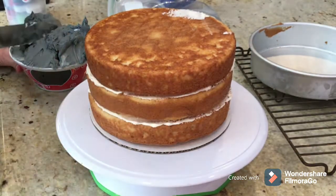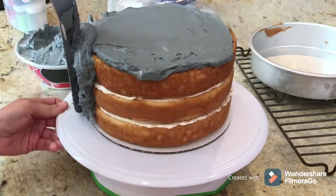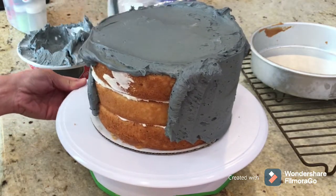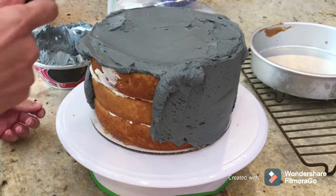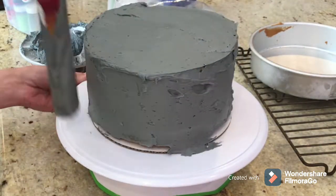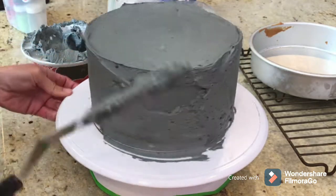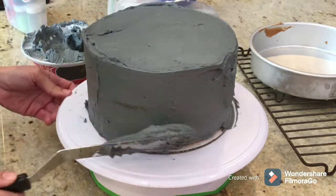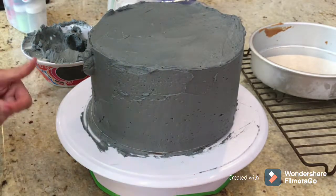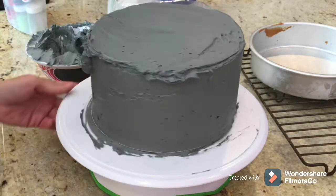It's significantly difficult to color buttercream black. I tried to find it ready-dyed at the store but couldn't, so I made some buttercream, added black food coloring, and it came out gray — which I expected. I saved a portion of the buttercream, melted it down in the microwave, added more black food coloring, then whipped it up again. It actually turned a lot darker. I couldn't use cocoa powder because Camden didn't want chocolate frosting — he wanted vanilla.